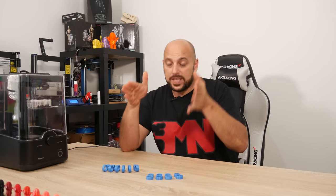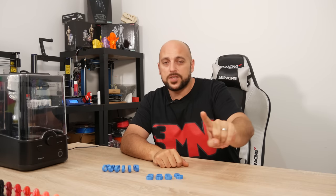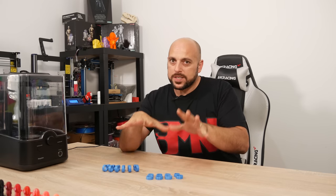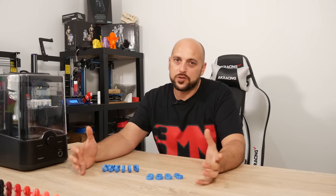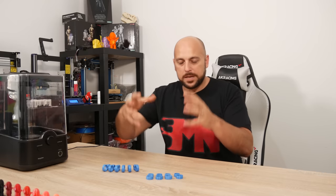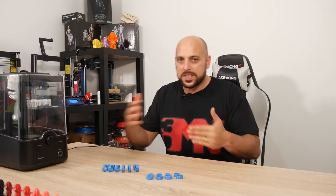While I'll be using the Spanner Hands TPU, which is my awesome sponsor for this channel — make sure you check them out, links in the video description — I've found that TPU works pretty much the same way for all makes I've tried: whether it's Spanner Hands, Rigid Ink, or Matterhackers, they all have the same properties, so this tutorial should work the same way.